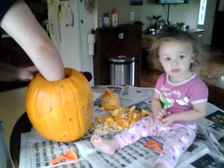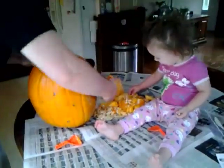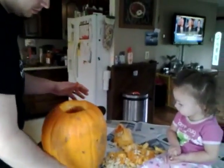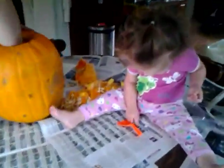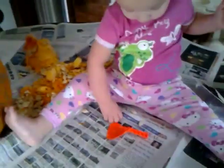Izzy, you gonna let daddy take all the pumpkin goop out of there? Yeah. You gotta help him. Help daddy. Uh oh. You got some pumpkin seeds? Is that what's going on? Here, let me take this garbage away too.